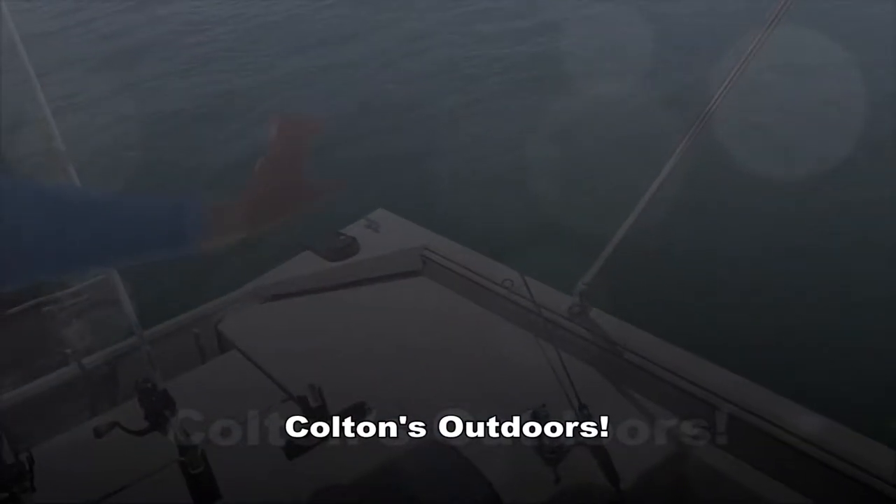Alright guys, this will be part three of Isle of Mirada. Right now I'm gonna be sabiki-ing up some bait fish — pinfish, rockfish, hopefully some pilchards, maybe even a grunt or two, blue runner. After that I'm gonna run over to the bridge, anchor up, get the chum going, and see if I can get my limit of mangrove snapper. Maybe I catch a grouper, big jack, barracuda — just a little inshore fun fishing trip. Let me get some bait and I'll get back to you guys when I get to the bridge.